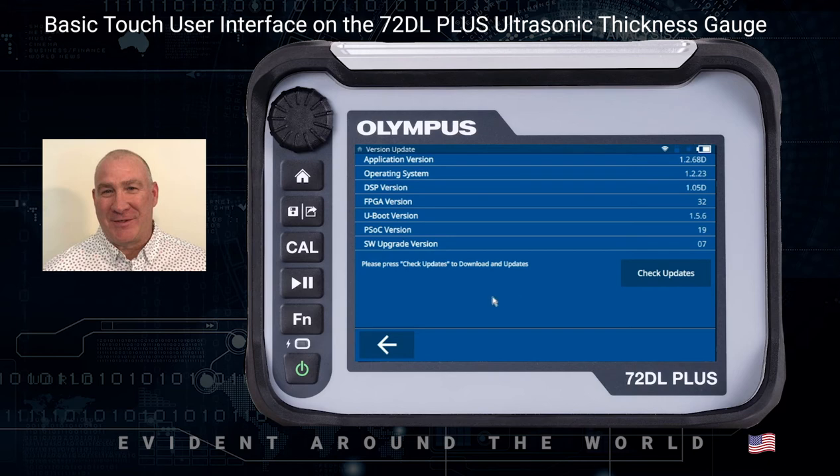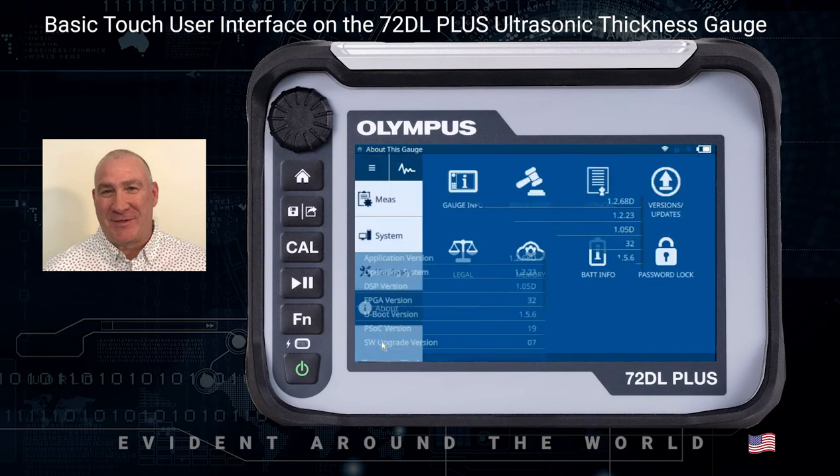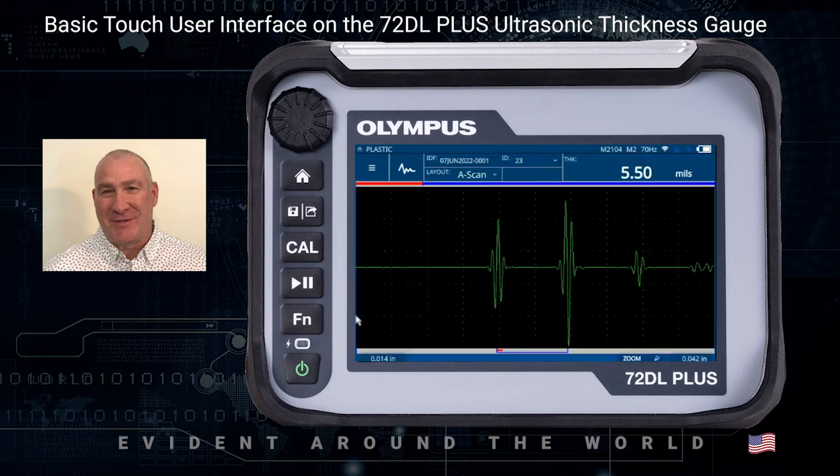To get back to the main menu, if I hit the back arrow key, I'm going to go back to the setup menu. If I hit the home key, which is located just under the adjustment knob, I'm going to go back all the way out to the measurement screen.